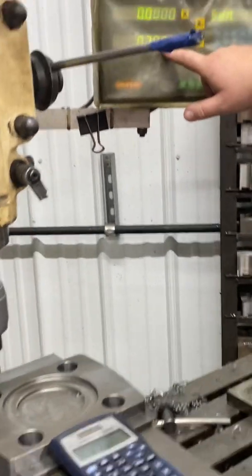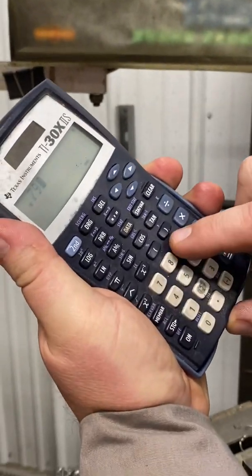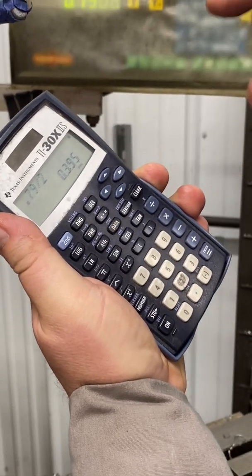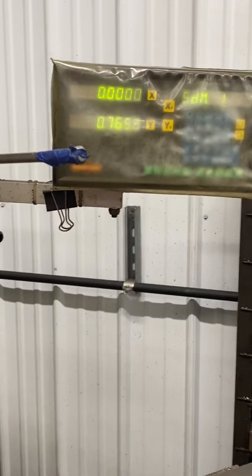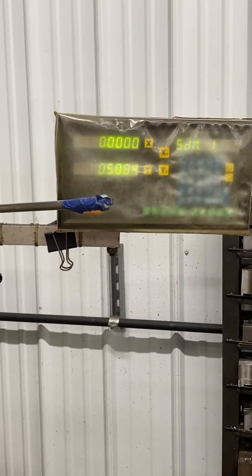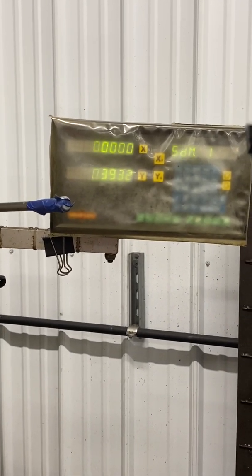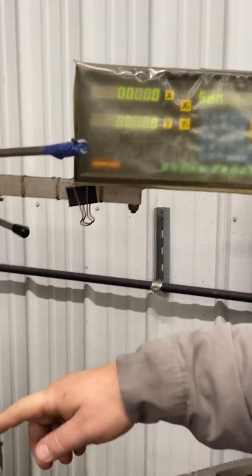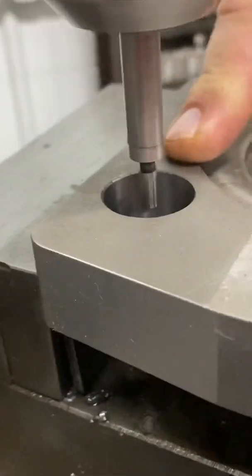I see it's 790 thousandths. I'll take my calculator: 0.790 divided by 2 equals 0.395. I'll take my Y axis and crank it to 0.395. A little too far — right there, close enough. And guess what? You are dead in the middle of that hole — X zero and Y zero — using your edge finder.